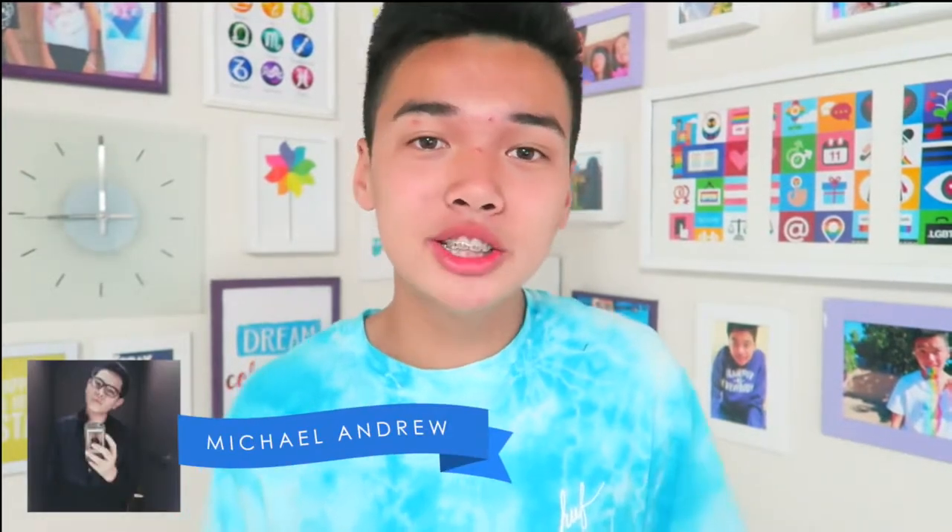This will be a collab with Michael, so make sure to check out his channel linked down below and watch his video after this one because his videos are amazing. I think this intro is long enough so I'll cut it short. Hopefully you guys enjoy these DIYs — let's get on with the videos!